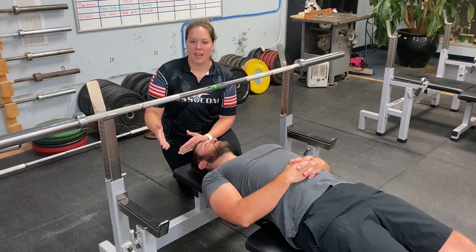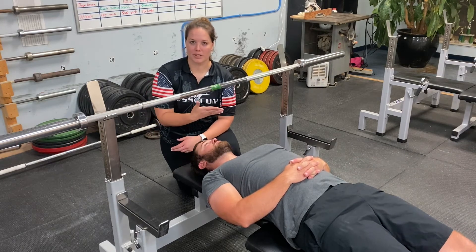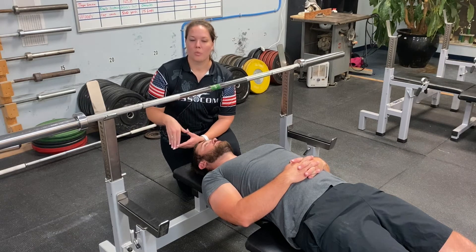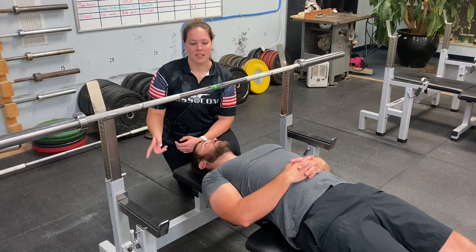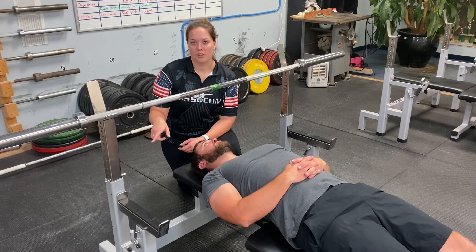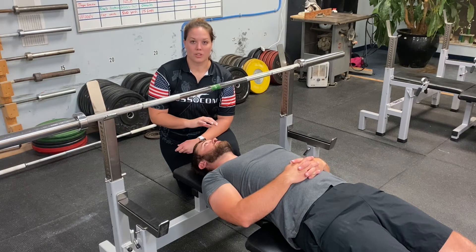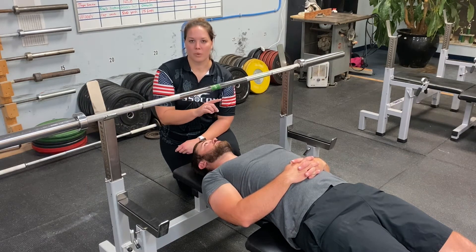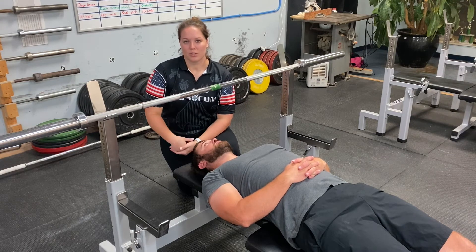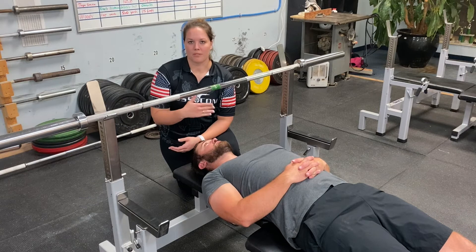After you lift and the head ref says rack, you get up and quickly discuss with your coach how that attempt went and what you want for your next attempt. Your coach takes that number to the scoring table for the next round. You'll need to go to the back, wait in the waiting area, and wear a jacket to keep your upper body warm and loose so you don't get too tight or cold before your next attempt.